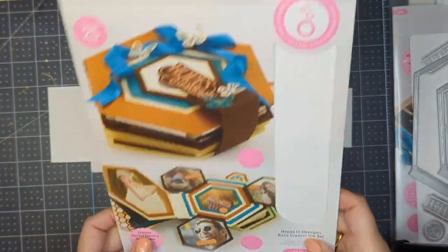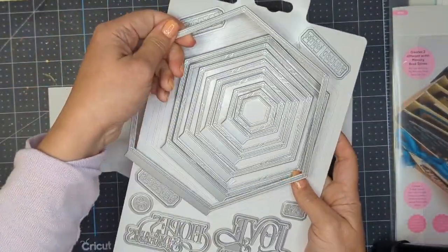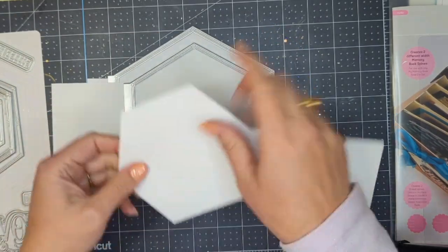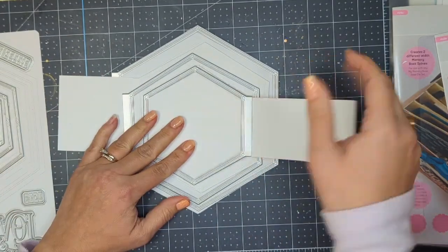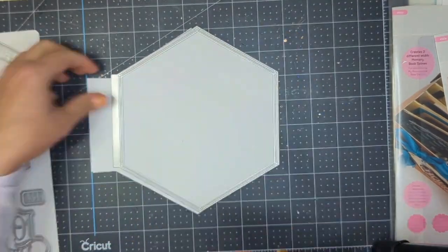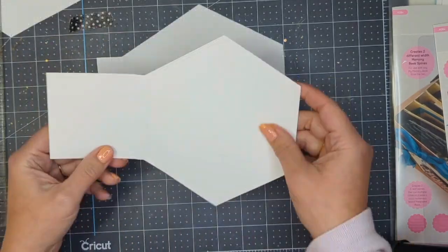Hi crafters, this is Raquel with Paints and Glitter and I'm so happy that you're here. Welcome to my channel if you're new here. I am super excited to share with you this mini album that I am creating using the Hopes and Hexagon Mini Album dies from Tonic Studios and Sandy Naegle's Decorate Your Life Cute Honeybee papers. I will have everything linked down below.